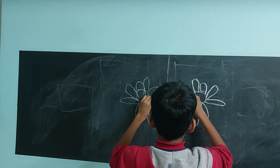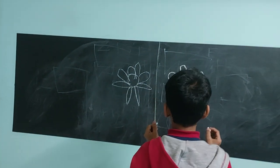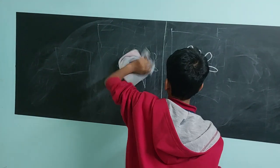Great, good job! Nice. Can you try and draw a leaf on either side? Okay.